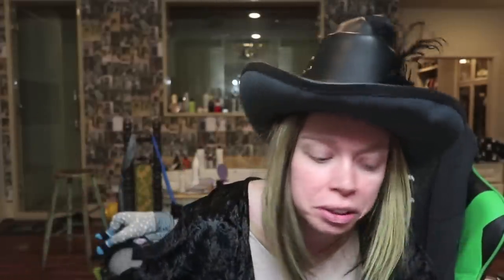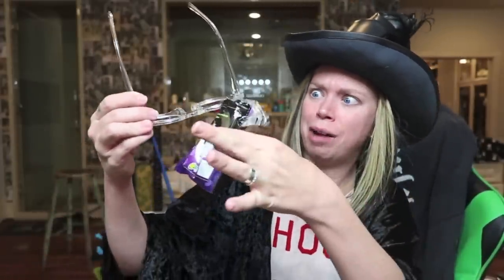Hey everybody, it's Bunny and vlogoween was almost canceled today. I started on a really long crafty DIY project that I definitely underestimated the amount of time I would need to complete it. Just a slew of technical difficulties that I don't want to bore you guys with. But the show must go on.